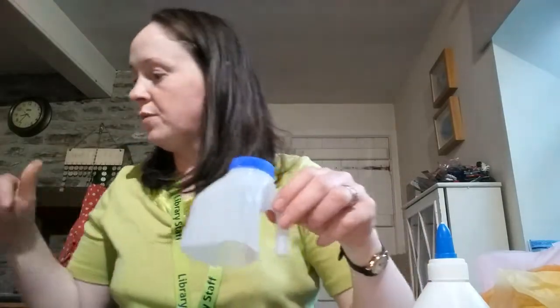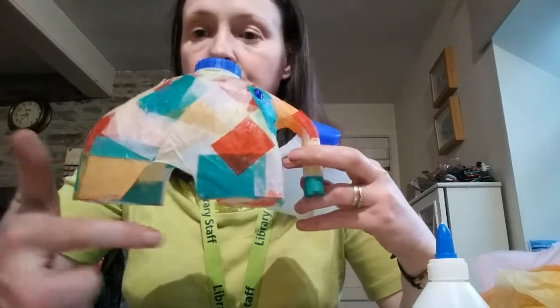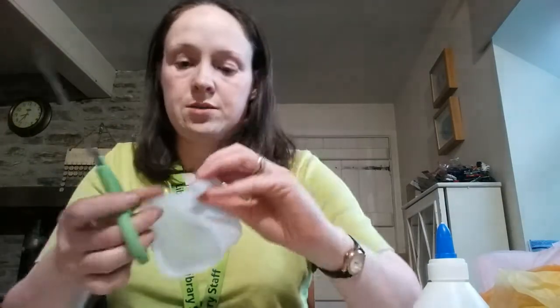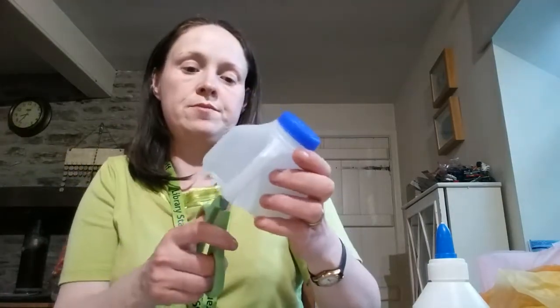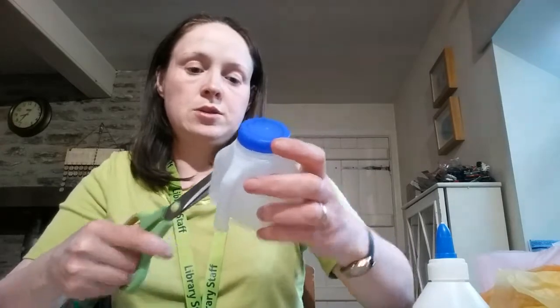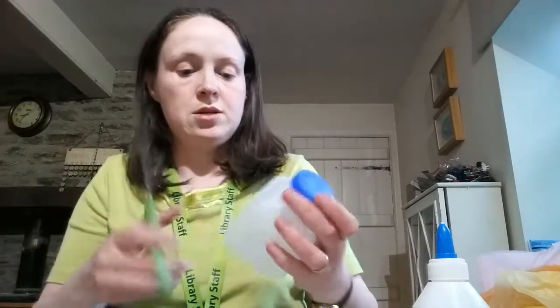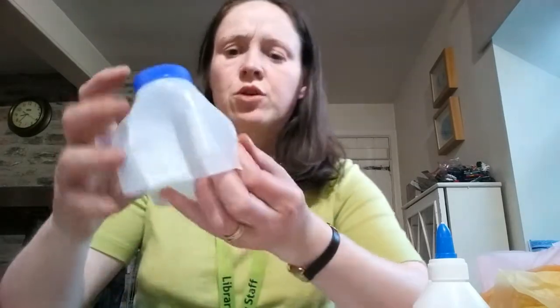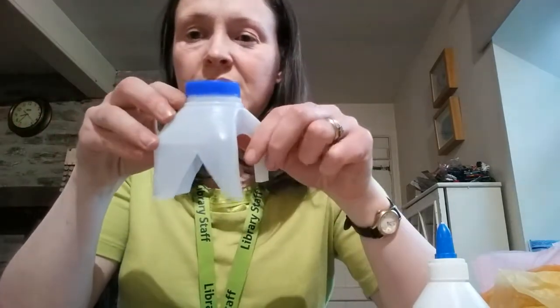And then what you need to do is cut his legs. So you need to cut two circles, one on each side, like that. It does work better with a bigger milk carton — smaller ones are a bit more difficult. So there we go, there's my feet.